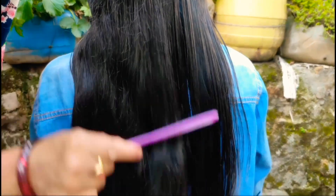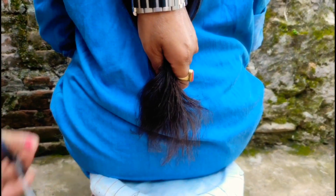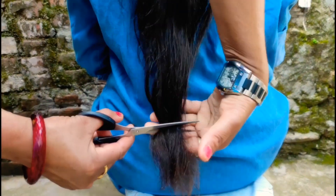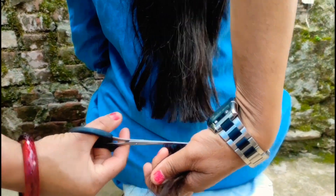Okay guys, you can see here my mom is going to cut my hair a bit. Now we are going to make a small piece.